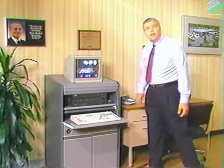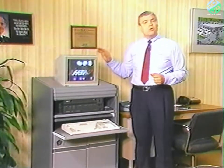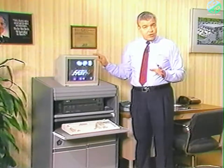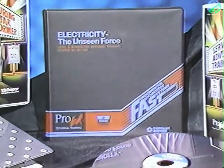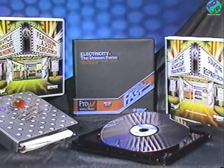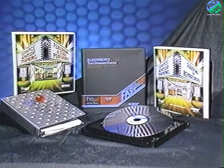Hello, and welcome to this edition of Current Service Information. Today, we're going to examine Chrysler's Professional Educational Video Disc Training System, known as ProEd. It's a comprehensive, interactive, level 3 computer system for training sales, service, and parts personnel, and is available to all dealers.